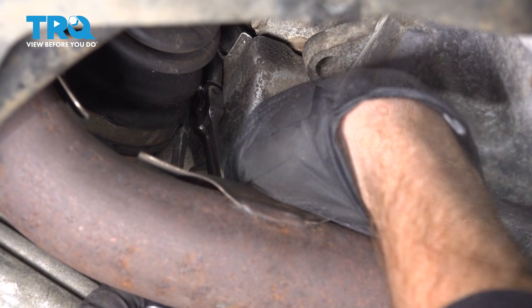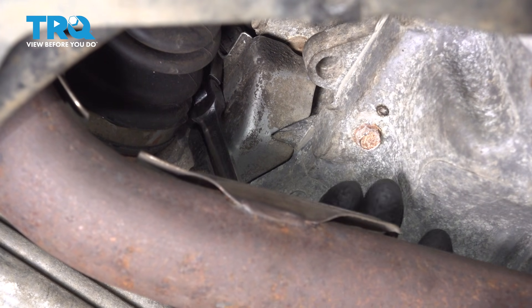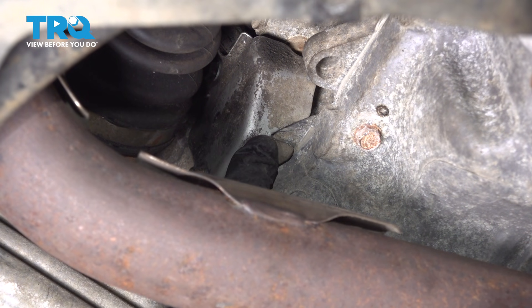Now let's get that upper mounting bolt snugged up. Double check to make sure your protective shield is properly in place.